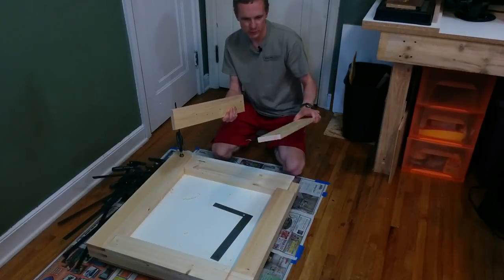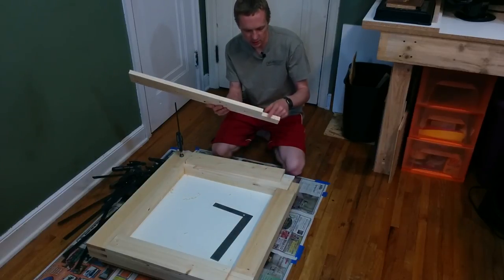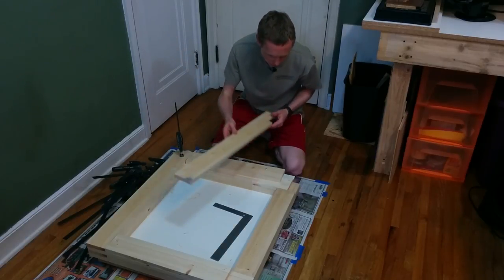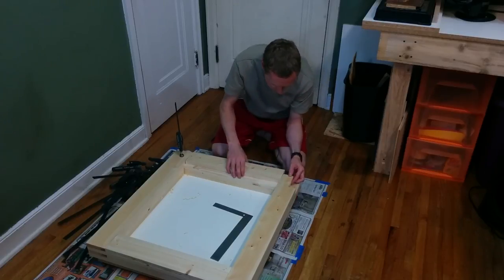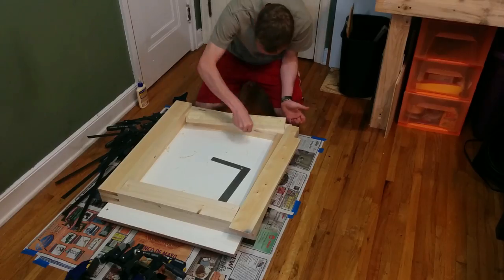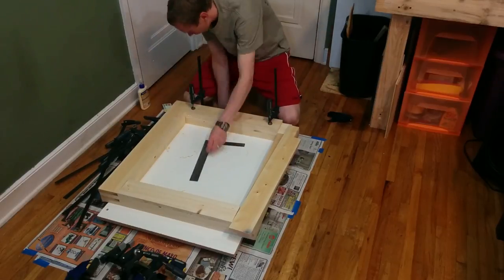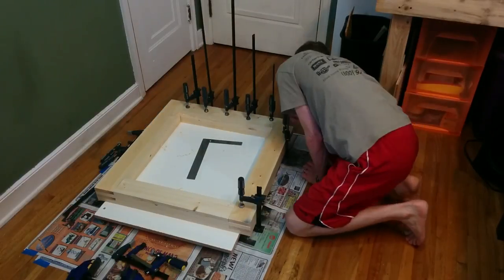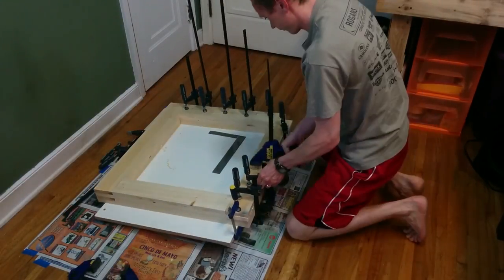These are the last two pieces to go on, and if you'll notice there's a notch cut out in this one, and on the layer before there's also a notch cut out. That section is for accepting a cross member that will hold the two sides of the frame together, and it just made a lot more sense to cut those notches out before they were glued up, rather than having to cut that out after everything's glued up.